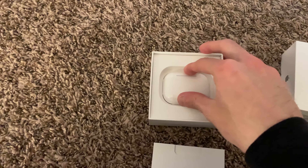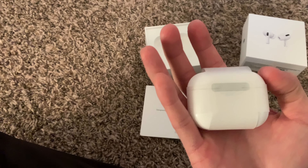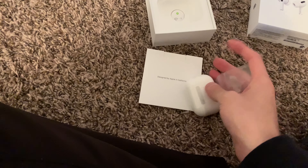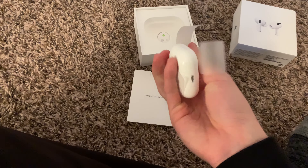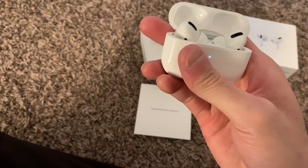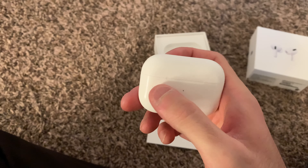Wow, these are actually my first AirPods ever. First impressions: amazing. The charging case — it's not as heavy as I thought and not as light as I thought. I don't know if that makes sense. I'm going to take the wrapper off. Holy cow, it just flips up so elegantly.